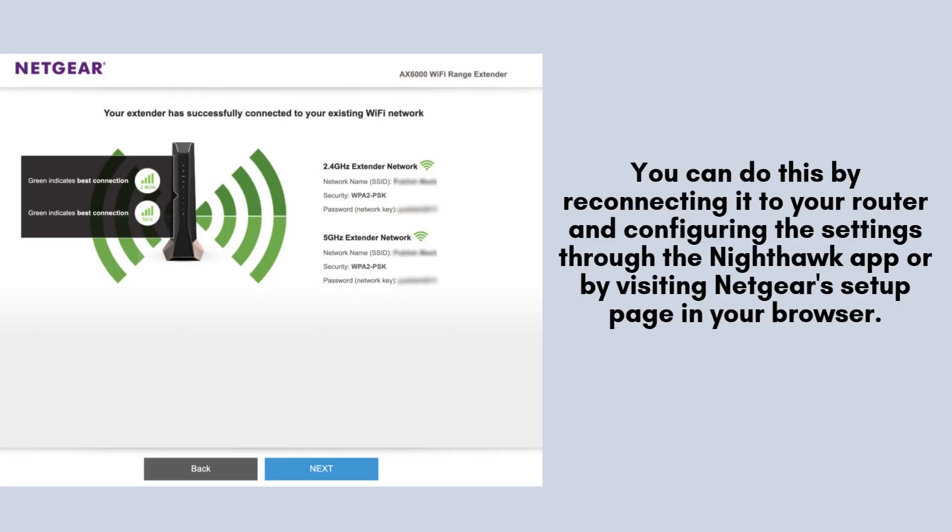After completing the reset, it's essential to set up your Nighthawk EAX80 extender once more. To do this, reconnect the device to your Wi-Fi router. You can configure the settings easily using the Nighthawk app or by accessing Netgear's setup page through your web browser.